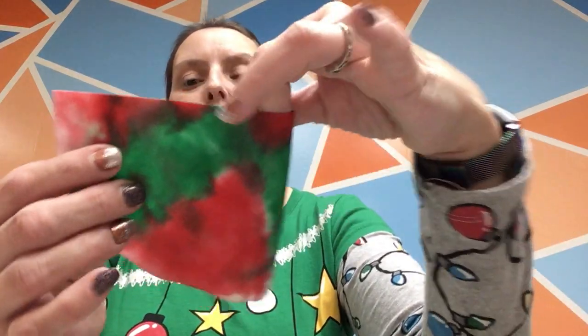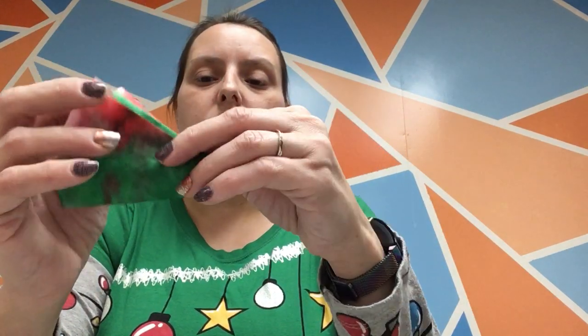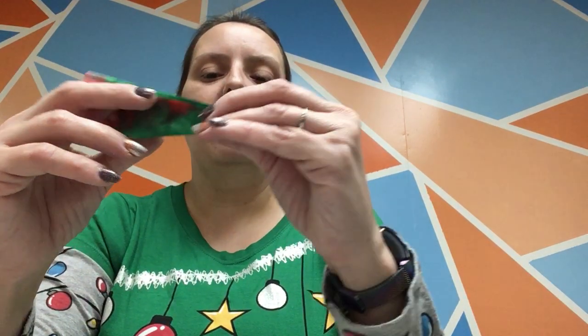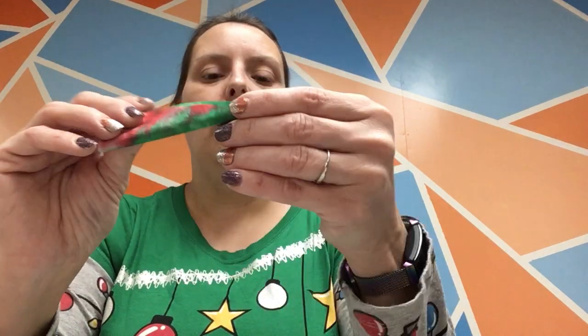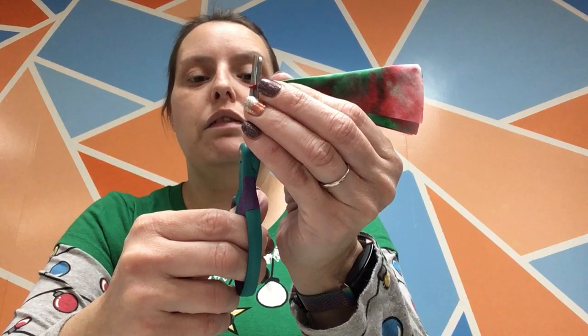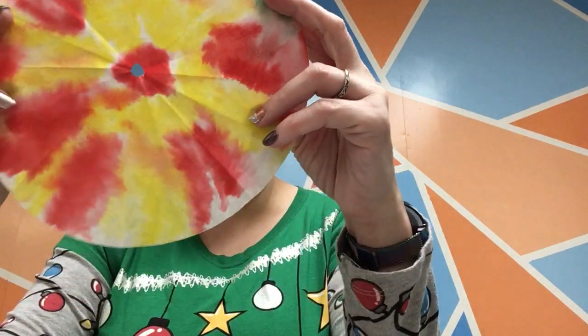For the second coffee filter, you're going to do the same folding — fold it in half, in half again, and in half at the point, then in half one more time to make that small triangle. Then cut off that very, very small point again — just a little bit, not too much. Open it back up. So now we have two coffee filters with holes in them. That hole does get surprisingly large, so be careful not to cut off too much or it will be too big for our doll.